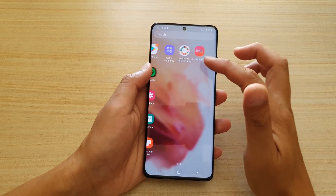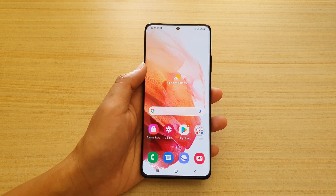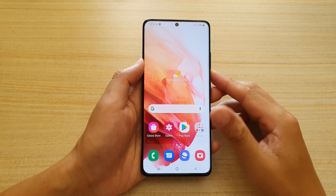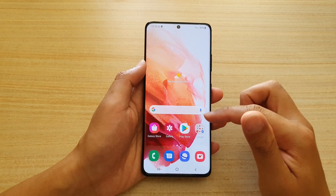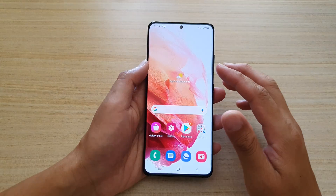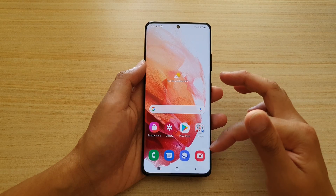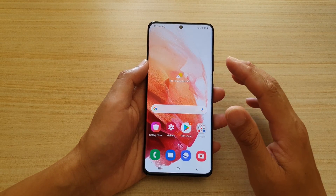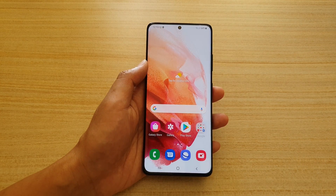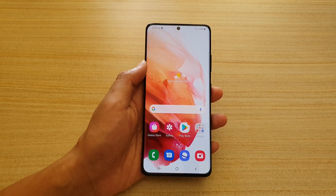Anything not included can be downloaded from the Play Store. Hopefully the settings aren't too overwhelming — there are lots of features with the Galaxy S21, not to mention the cameras, which are also packed with tons of features that would need separate dedicated videos. That's how you set up your device for the first time. Thanks for watching — please subscribe for more videos.